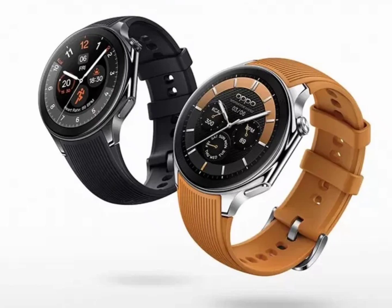The Oppo Watch X has a circular design with a polished stainless steel case. It features a 1.43-inch AMOLED display protected by sapphire crystal glass, with 1,000-nit peak brightness. The display supports always-on technology. The watch includes two physical controls: a rotating dial and a button on the right side.